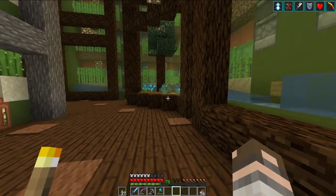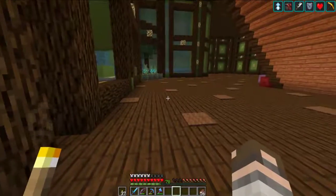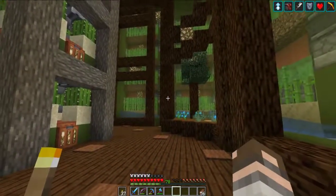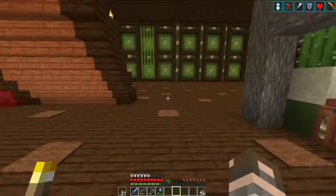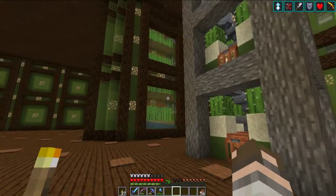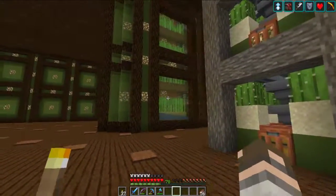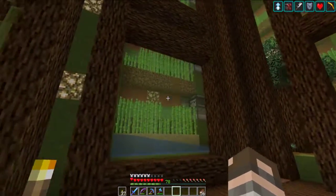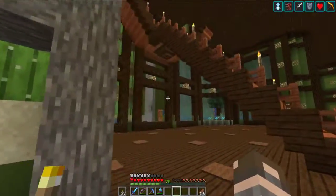A little bit of mossy cobble — make it kind of look like it's a boulder that's fallen out. And we've got ourselves a real nice looking sugar cane farm. Even from this angle it looks pretty good. I think being over one actually helps out, because from this angle you can just kind of see it. Yeah, I think I like that.